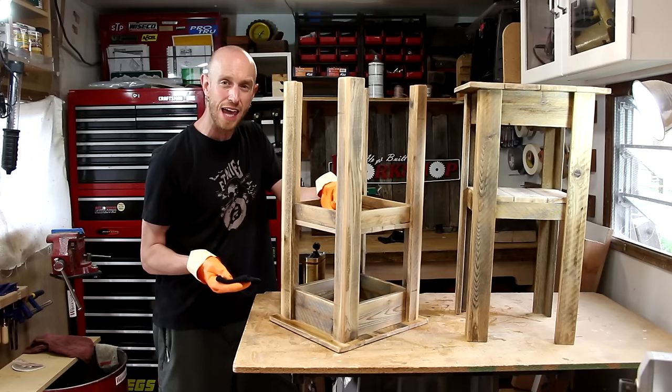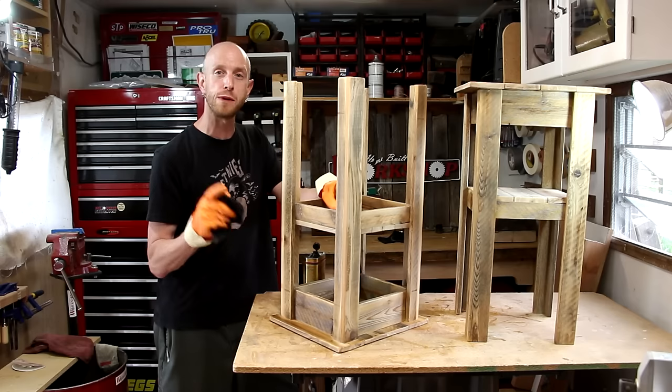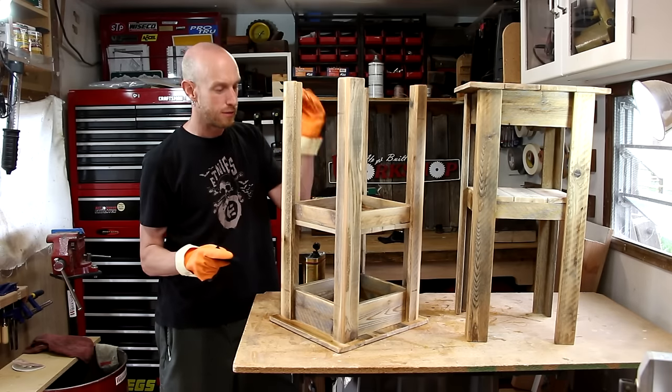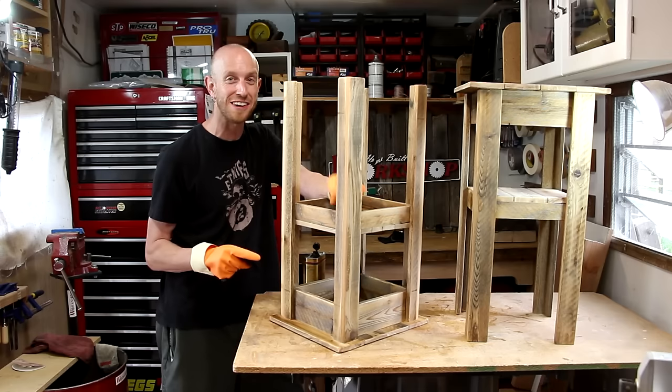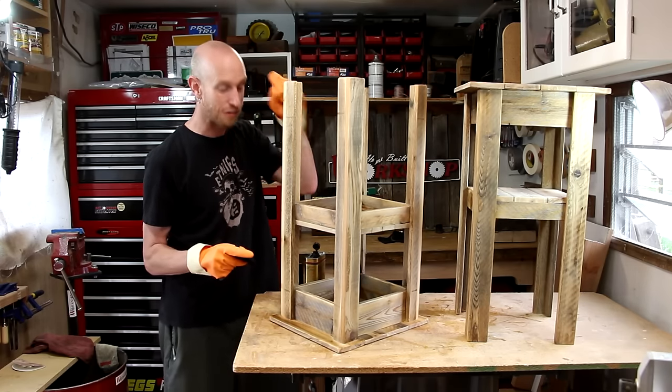It didn't hurt my skin or anything, but man, is that stuff sticky. It would not wash off. I tried mineral spirits, I tried lacquer thinner, I tried hand cleaner, dish soap — all kinds of stuff. It would not come off. It took quite a while before the sticky went away. So this time, gloves.